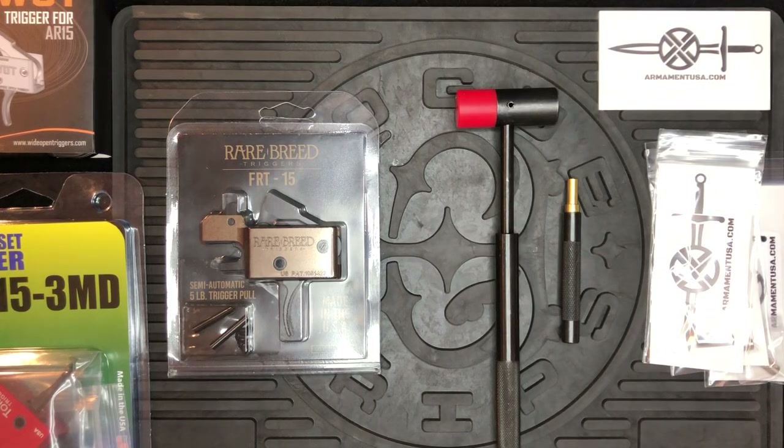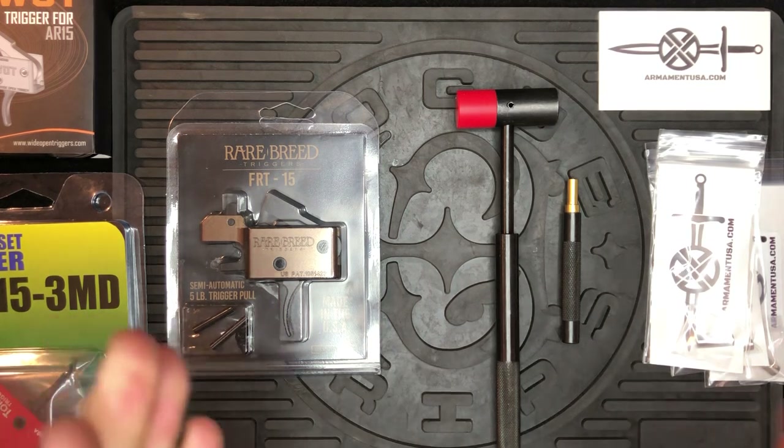How's it going, this is Nick with Armament — quick install video of the new PRB, the Positive Reset Bushing, for the FRT-15, Wide Open Trigger, and Tommy Triggers. Armament's official policy is that both the PRB and the ALB, the Adjustable Locking Bar, need to be installed by a qualified gunsmith. That being said, here's a reference video for installation.